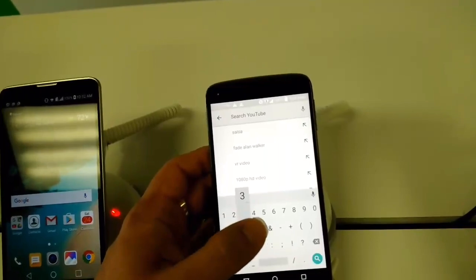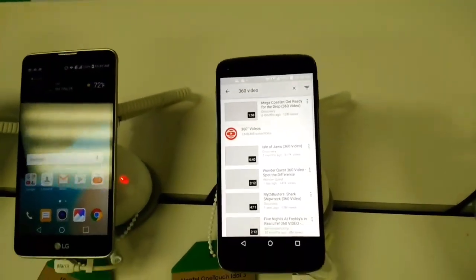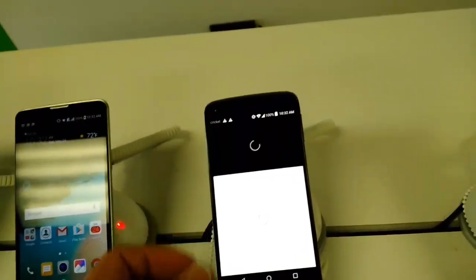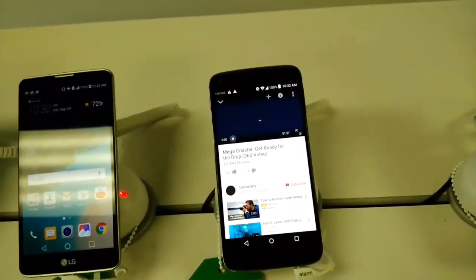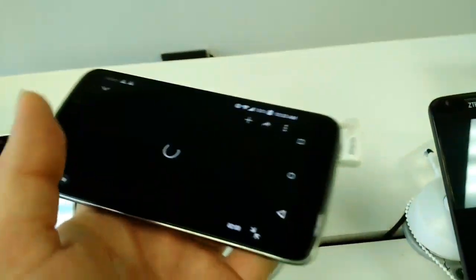When you go to a 360 video — like a roller coaster video — on a compatible phone, there's also a little cardboard icon that appears as well, which lets you use it with a VR headset.